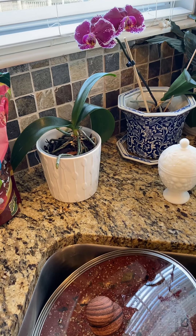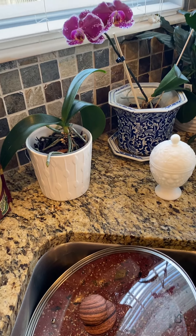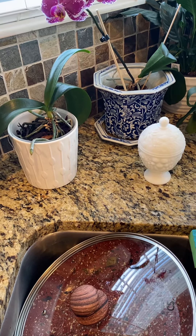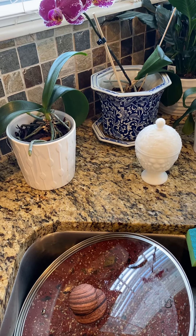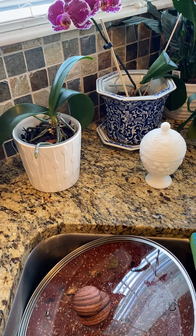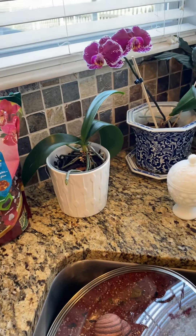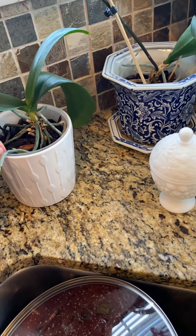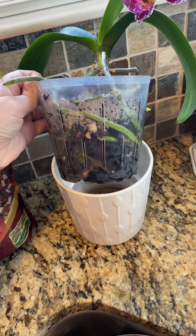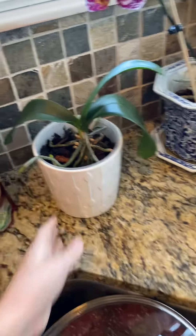I'll send you a link to the woman I like to watch on YouTube about orchid care and the top videos on repotting - that's an important one to watch. Otherwise it should do just fine as long as you check it and water it. I'd say at least once a week, maybe every three to five days - check it, make sure it's got that green look, and you're good. Good luck!